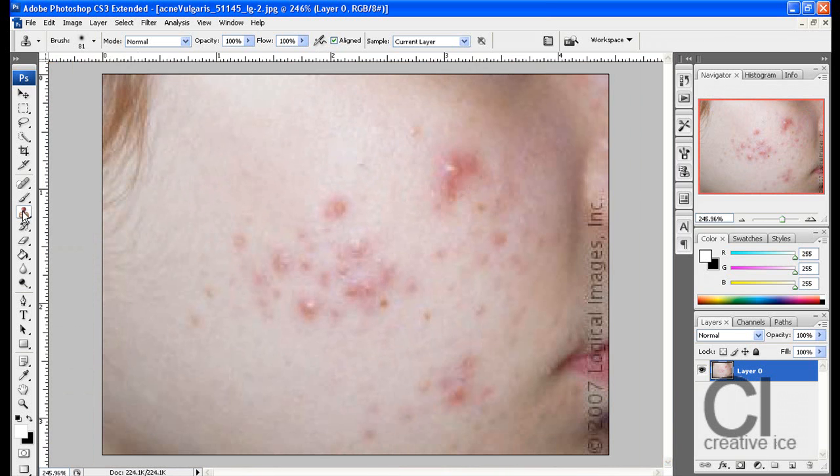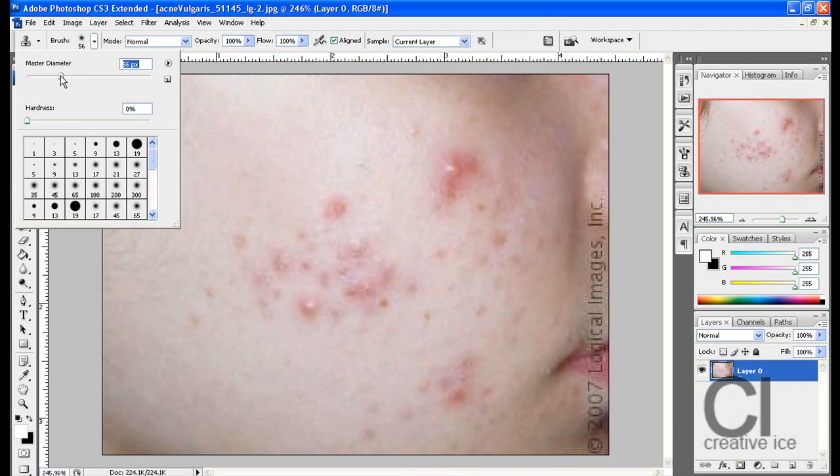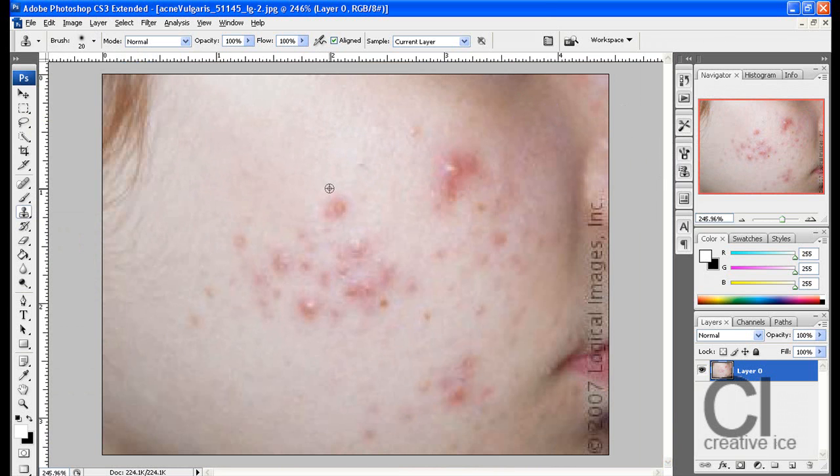Click on the clone stamp tool, which is the one underneath the brush. Choose a small brush and what you want to do is press alt — it will make a circle with a cross inside it. Get pretty close to the spot and click. That just clones it; start clicking away and as you can see it got rid of that. Again, click near it and click.